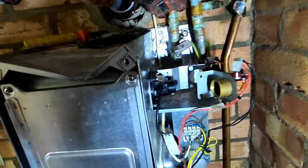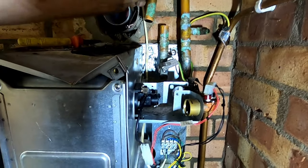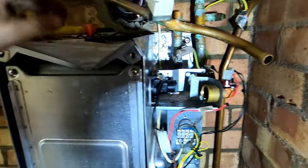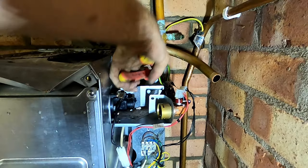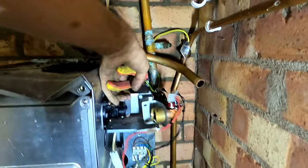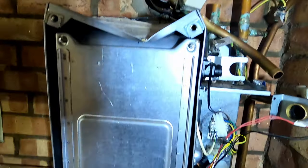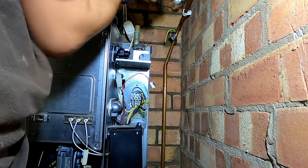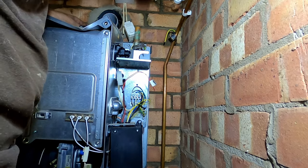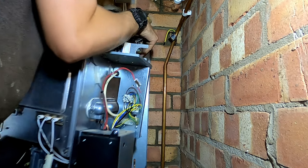I've disconnected the flue out of it. Just got the condense and the electrics and we should be good. It's on the return - that's free now on the pipework. Flue's free, just the electrics and the gas. There she goes - off the wall.